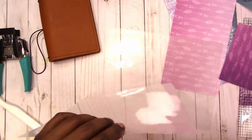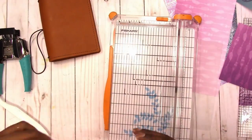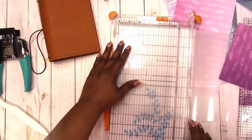I'm using the Walmart laminate pouches. Using two pouches, I'm going to take the first one and cut it down to two sets of four by six. These will be the pockets.